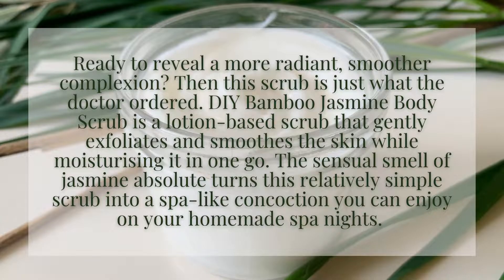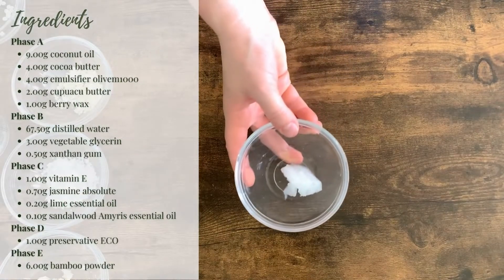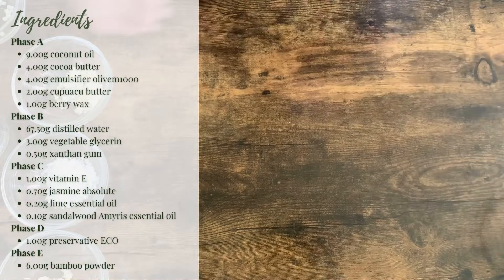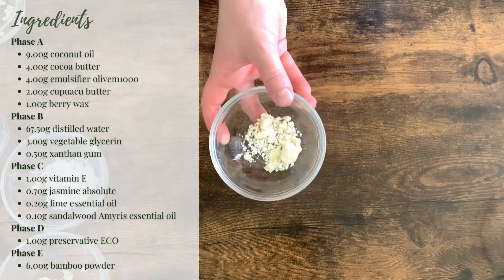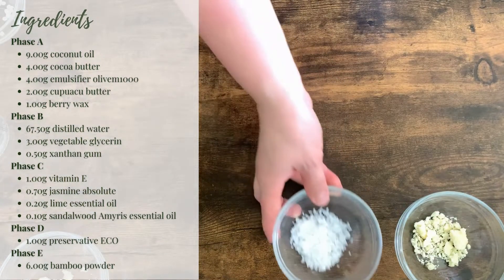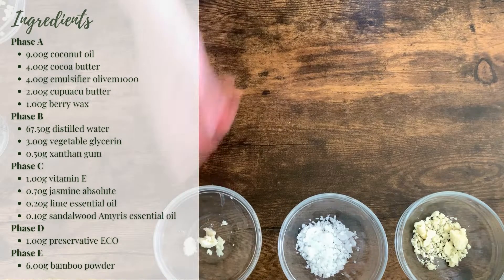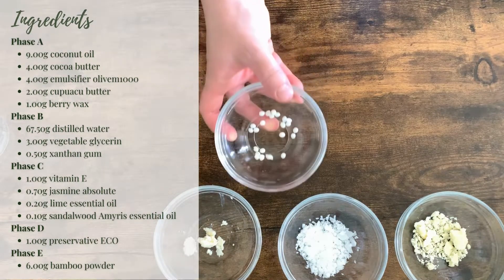So let's take a look at what you need to prepare it. You will need 9 grams of coconut oil, 4 grams of cocoa butter, 4 grams of emulsifier Olive M 1000, 2 grams of cupuaçu butter, and 1 gram of berry wax.